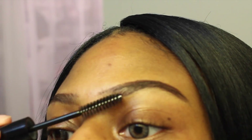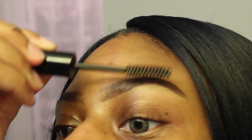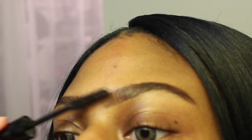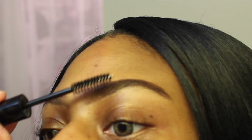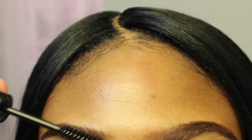Still blending, and I kind of go out of frame just so I can get a closer look in the mirror to make sure that I'm blending it out well and getting those spots that I would miss.